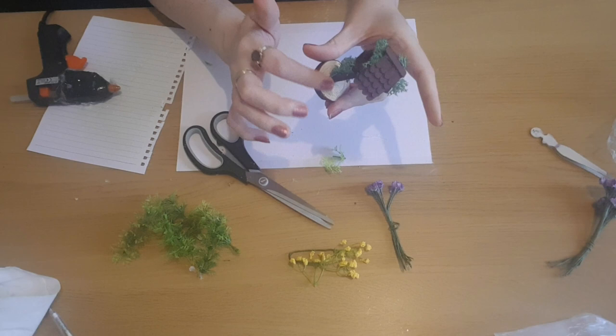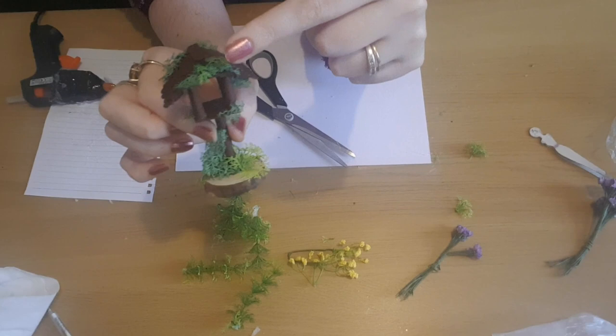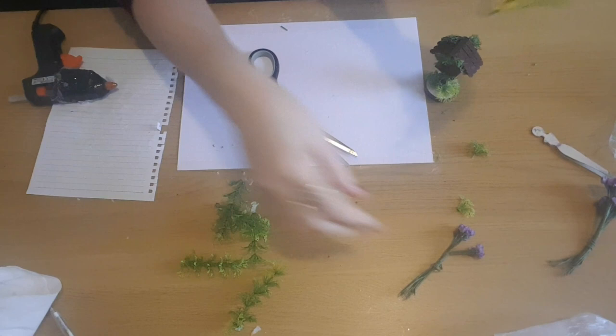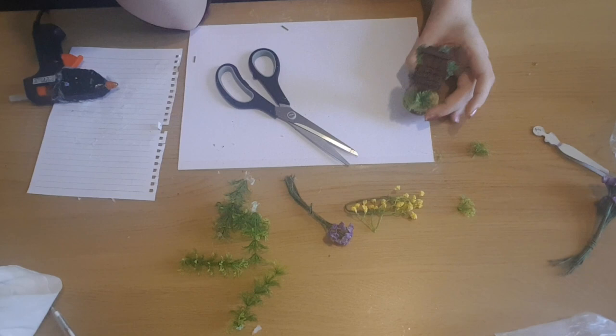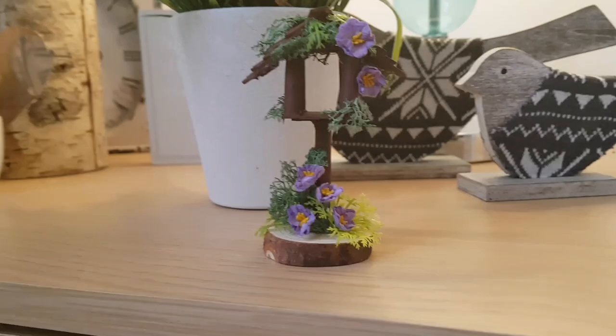I'm adding some of the tiny plant pieces into the moss at the top and the circle sections around the base. Then to finish it off, I'm adding some of the purple paper flowers — popping some around the base and a couple at the top of the birdhouse. And then that's the last thing, so we can have a look at what it looks like.